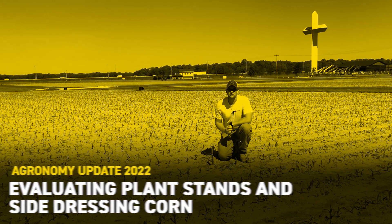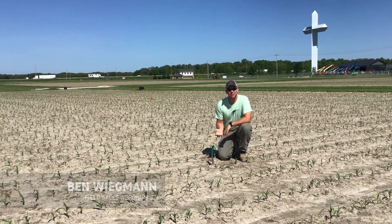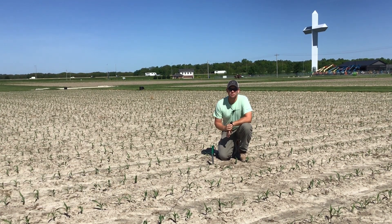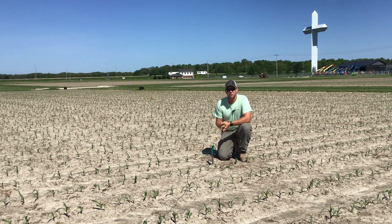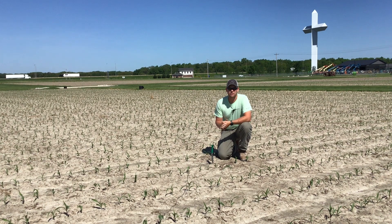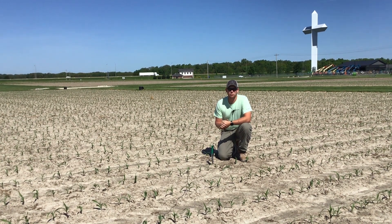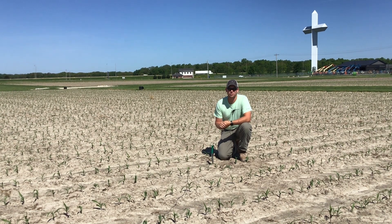Hello everyone, Ben Wigman here, field agronomist for Beck's Hybrids in Southern Illinois. Today I wanted to take a couple minutes to do a general recap of what's been going on in the past week or so, but also what to look for in the next week to 10 days. I'm sitting here at our Effingham facility at the PFR farm in one of our tile drainage studies, planted on April 26th, that last week of April.